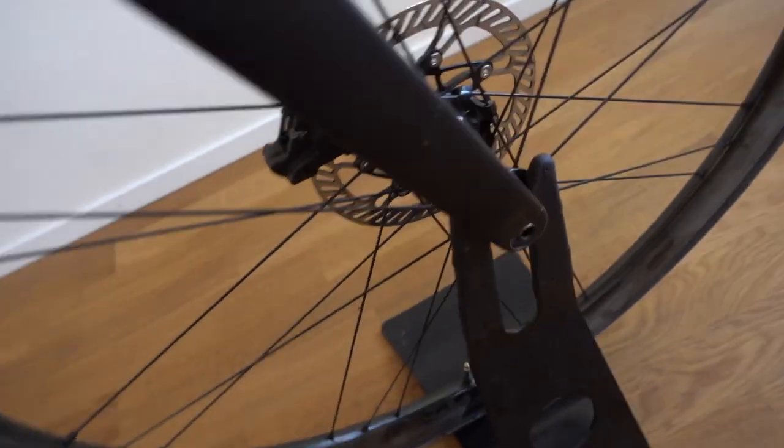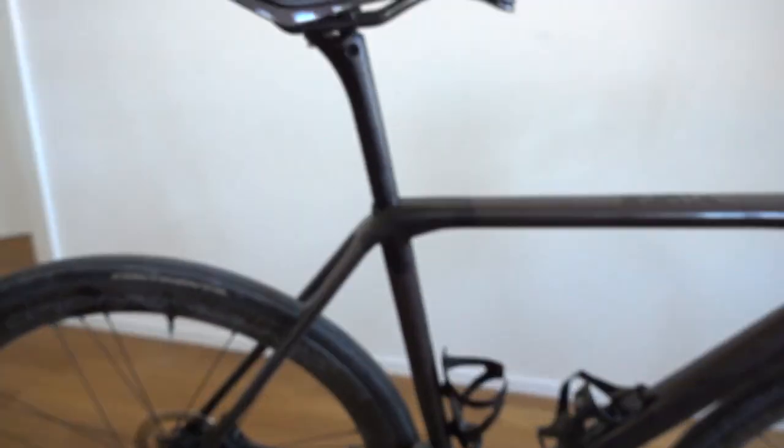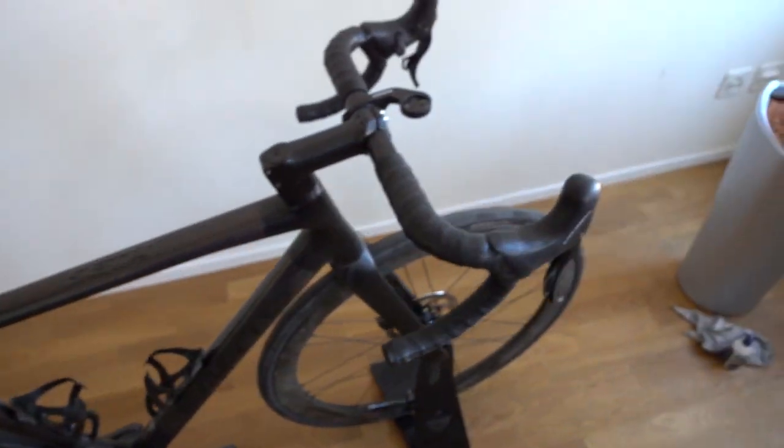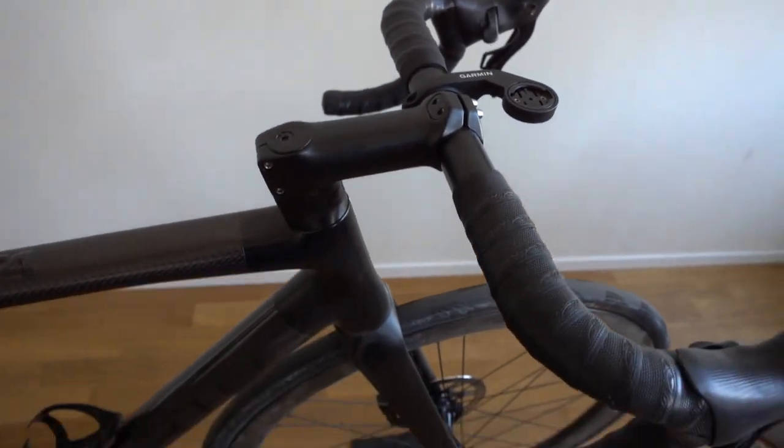No cables are visible. The only cables that are visible are the brake hoses over here at the fork, and in the back at the chainstays. So it makes a really clean, sleek look — really all out of the wind.